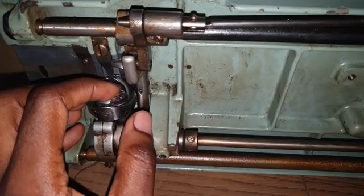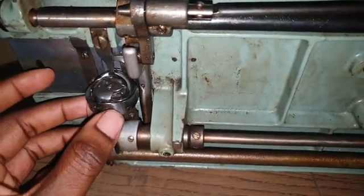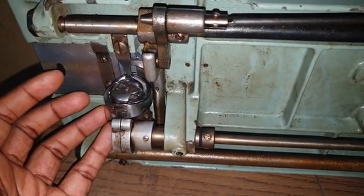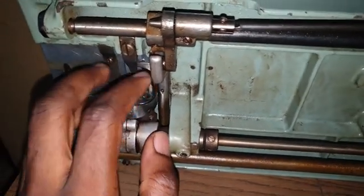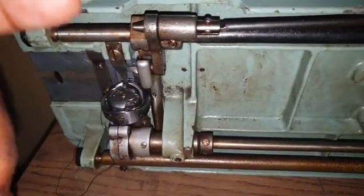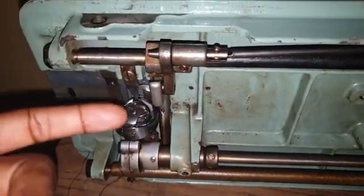Most industrial bobbins actually thread from front to back, which means they have a front threading mechanism. Some are at the side, like in the case of Fav and some other machines — I think Anka has that also. But on this ideal machine, it has a front threading mechanism, meaning you thread the needle from front to back, so it's actually facing you in the front.